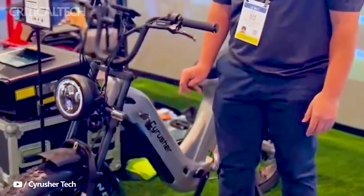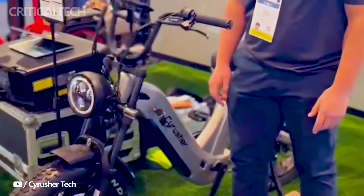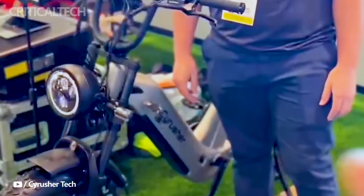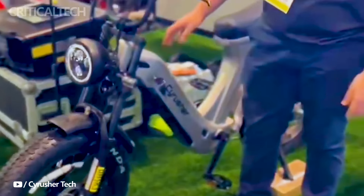Cyrusher has recently introduced the Scout eBike, a groundbreaking addition to their lineup. Marketed as an ideal solution for long-haul movements, the Cyrusher Scout boasts a unique dual-motor and dual-battery setup, promising riders a versatile and unmatched experience on the road.